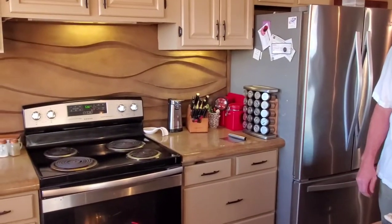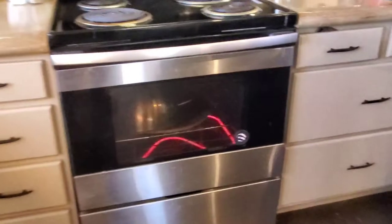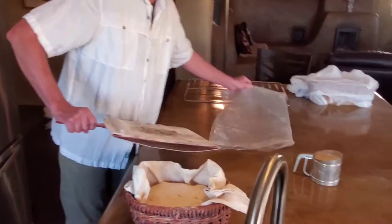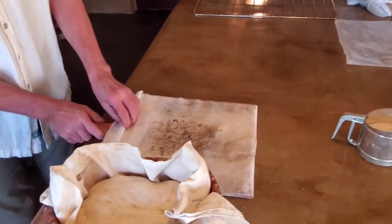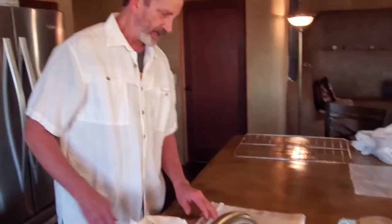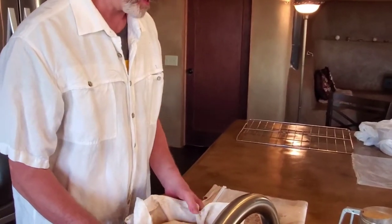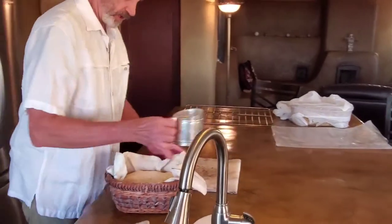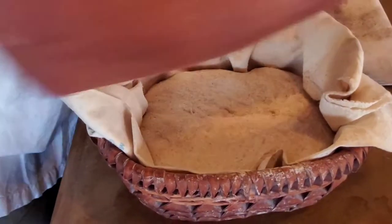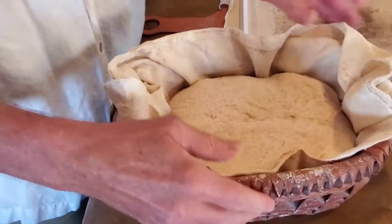My oven is up to 500 degrees, which is what I start baking at. I have a stainless steel lid and a baking stone that have been preheated in there. I'm using a super peel to transfer my dough to the oven — it has a conveyor belt and I think it's about $70 on Amazon. It's really nice for pizza and fragile bread. I use the sieve again to put a little bit of flour on it and cover any shiny spots.